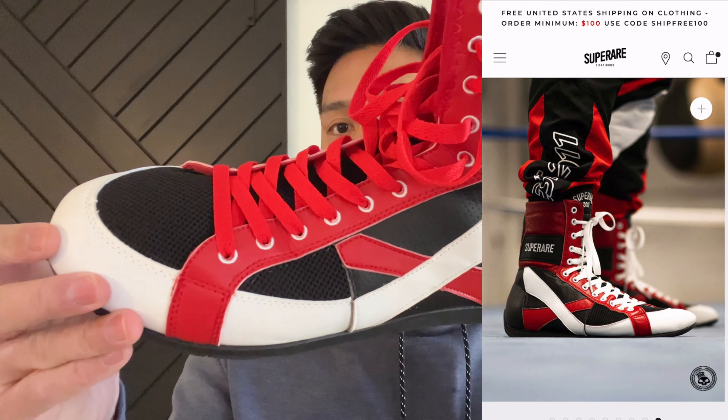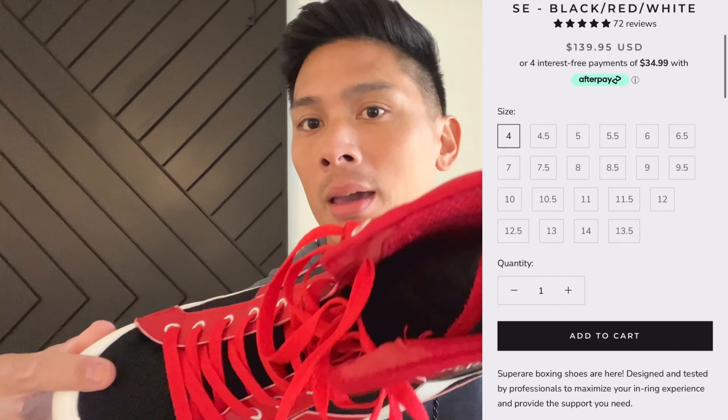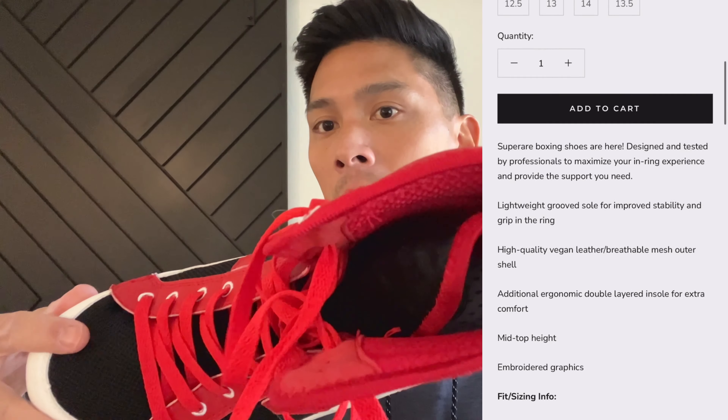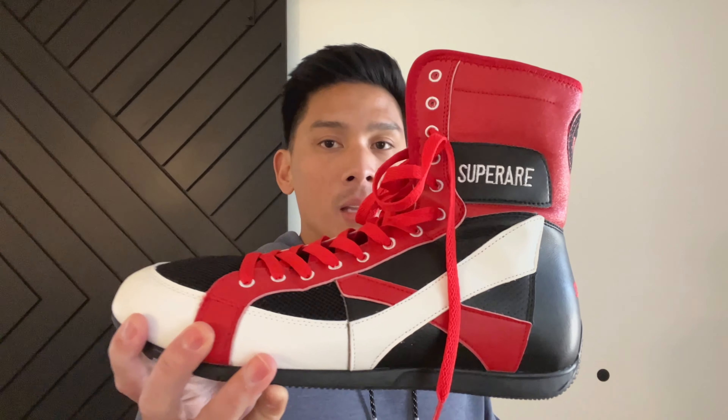These are made of a vegan leather upper with synthetic mesh, as well as a rubber outsole, and it does have a removable insole. Sizing-wise, you can get these as small as size 4 in men's, all the way to size 14, and they do offer these in half sizes.